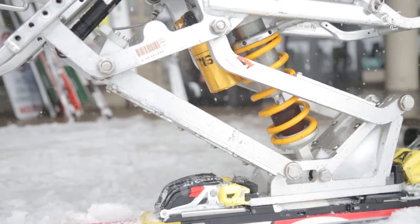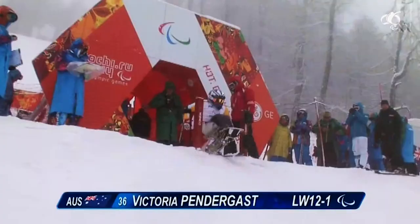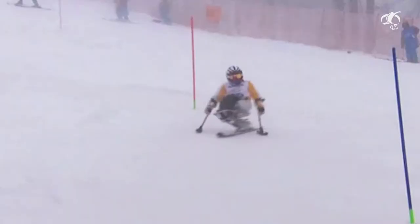It's got a giant motorbike shock which compresses in and out like your knee would, so it comes in and out of the turn. And it also deals with all those little bumps as well.